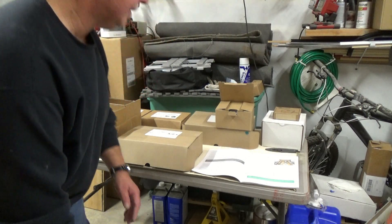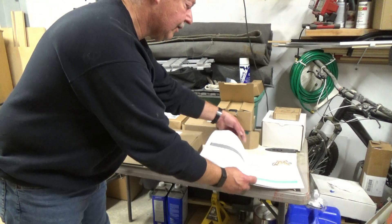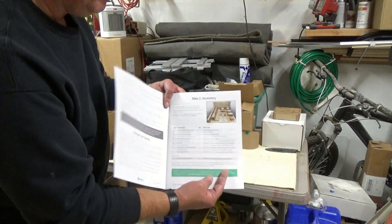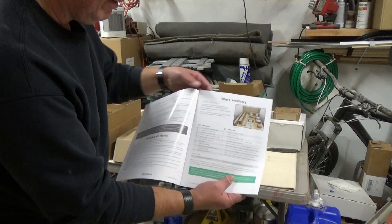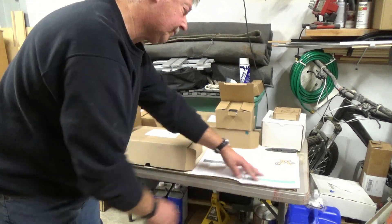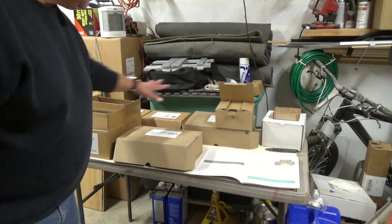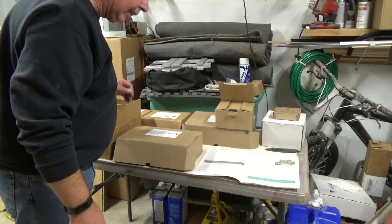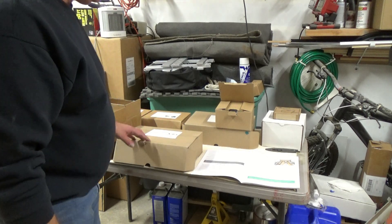We got it out of the box, sitting on tables. The first thing that we're going to do is pull out our little assembly guide here, and on page 5 we have the inventory sheet. We'll make sure that everything is included, and it appears that it is.